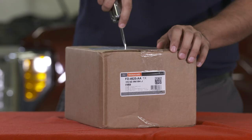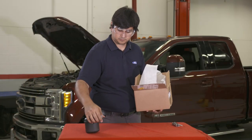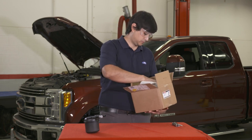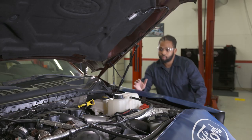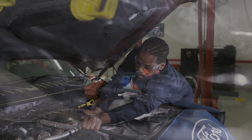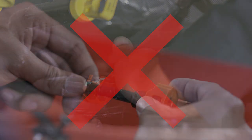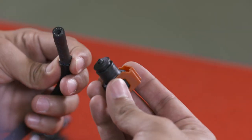The filter change is a relatively simple operation, one that many customers can perform outside of the service environment. But when working in this area, especially when inspecting engine areas with a long reach, people can sometimes inadvertently lean on this third fuel port — and that can damage the port, causing a leak.